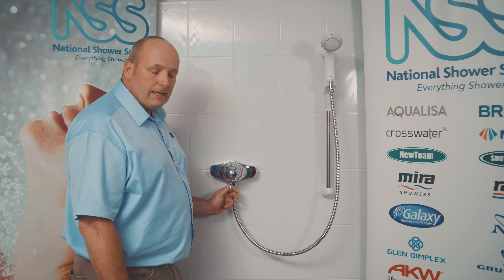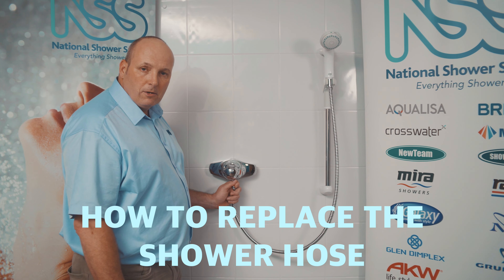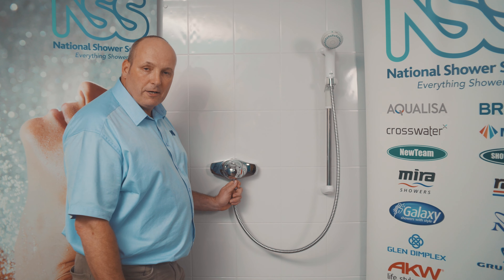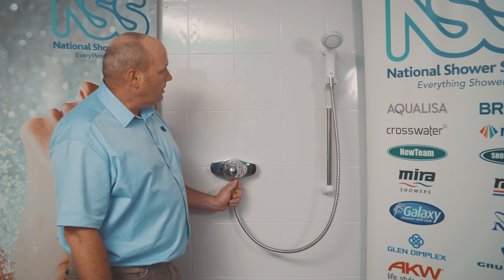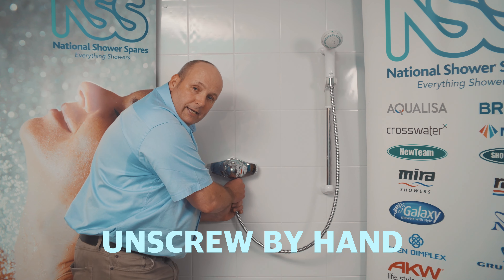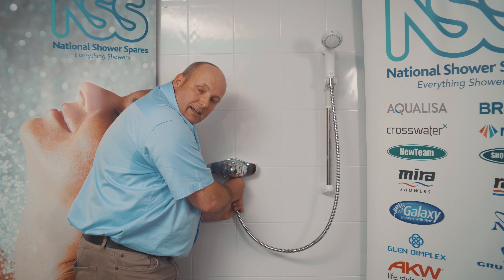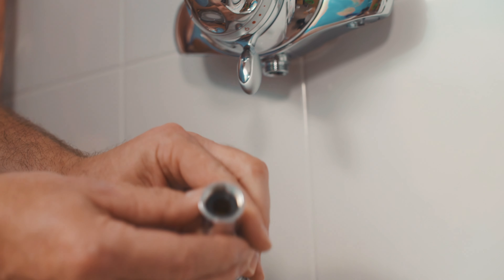Welcome to Shower Spares TV. Today we're going to cover how to change your shower hose. You may need to do this if you've got a damaged shower hose, if it's kinked, or if it's leaking. The shower hose fixes onto the handset and the shower valve — they unscrew normally and are hand tight, though you may need pliers with a cloth if it's really scaled up.